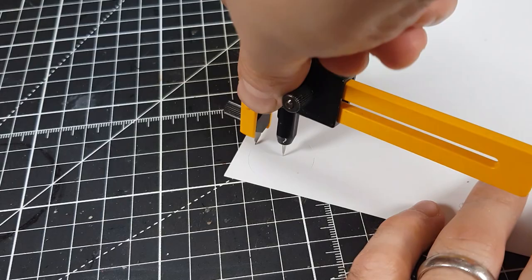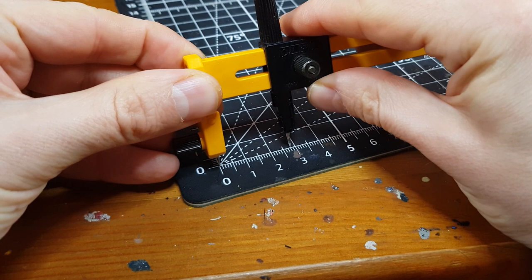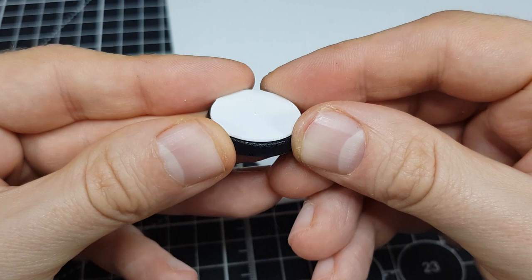Feel free to use whatever you have to hand. Getting the exact size circle I needed took a little trial and error. I adjusted my compass cutter to half of the official size of the base and took off a couple of millimetres. With a little fine tuning, I ended up with perfect sized toppers in just a few tries. I am doing bases for all of my team at once, so the few failed attempts were definitely worth it in the long run. With all of my plastic hard circles cut, I am happy with how smooth they are looking.